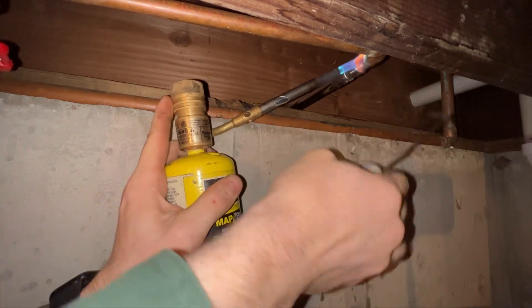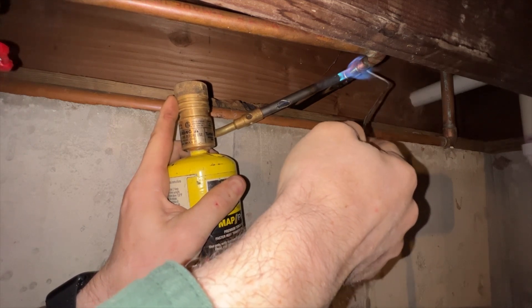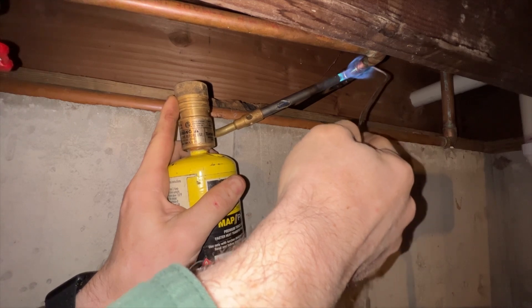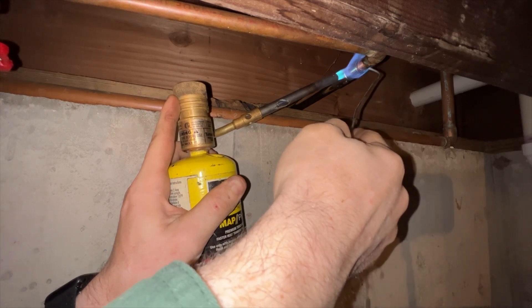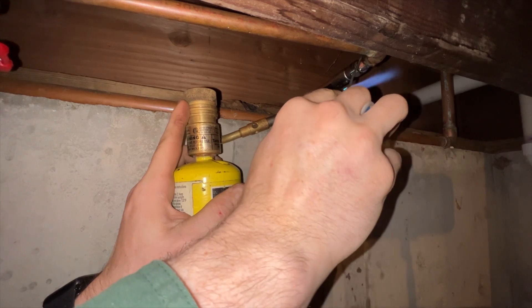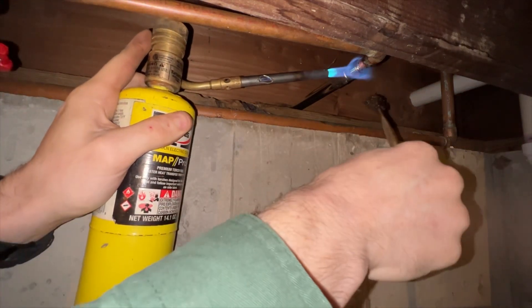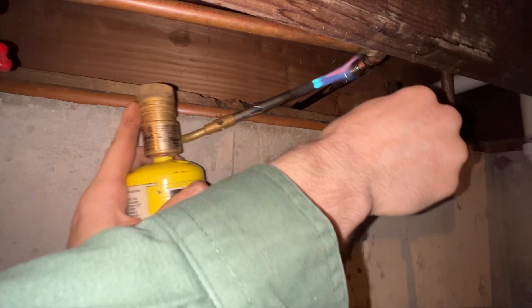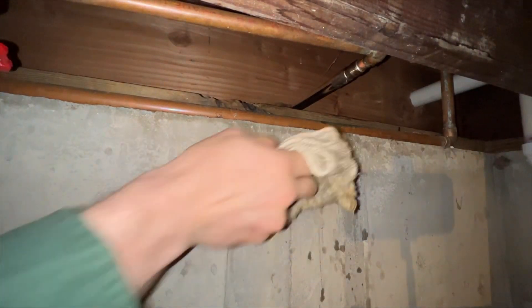Stick it in like that, strike a flame, heat it up, get ready for solder — water's hot. Just like that, the soldering is done. Come up here with a cloth and wipe the flux off our joint.